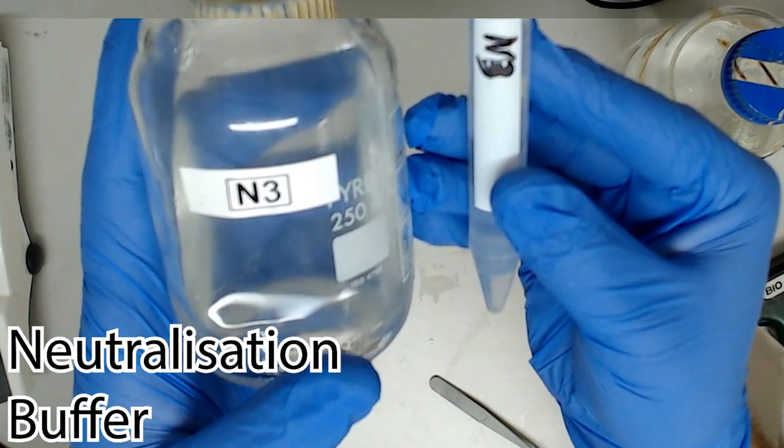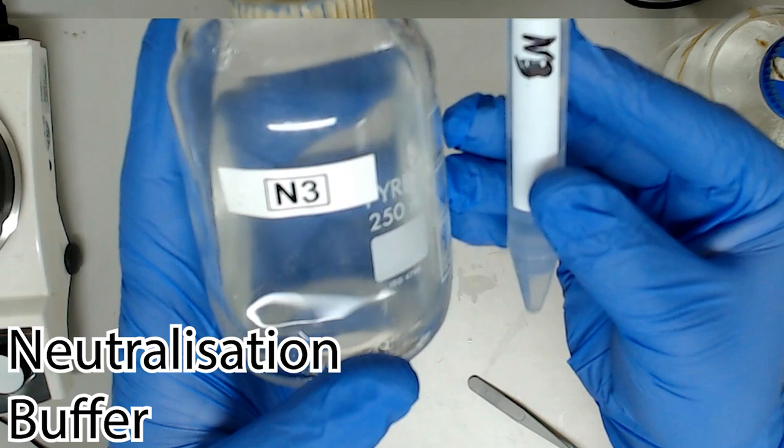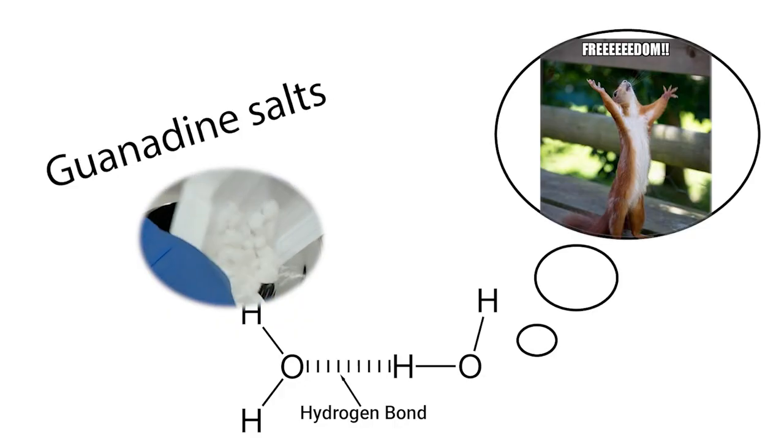When you add the neutralization buffer, the effect is immediate and viscerally satisfying. A thick precipitate will jump right out as the chaotropic guanidine salts freeze the lysed cellular material from its hydrogen bonds.